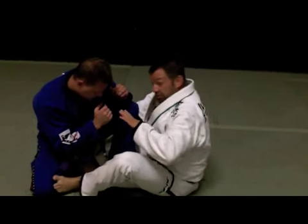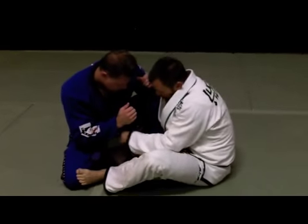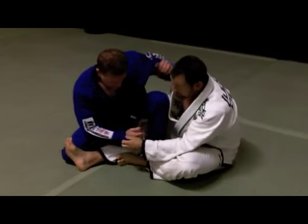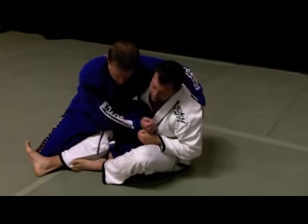Second technique: I enter, having attempted the first technique. I block the knee, go for the gi skirt, slide myself around, block this leg, and try to go forward. He sees this coming and loads himself onto this side so I can't bring him over.